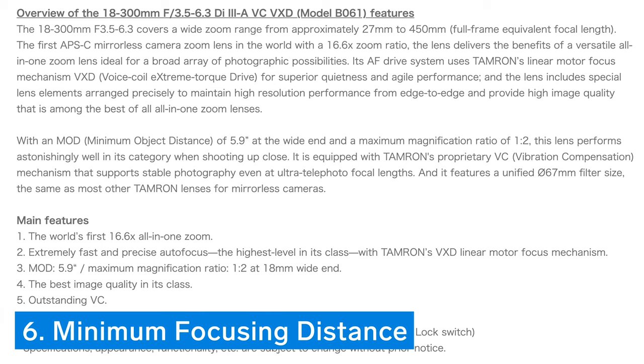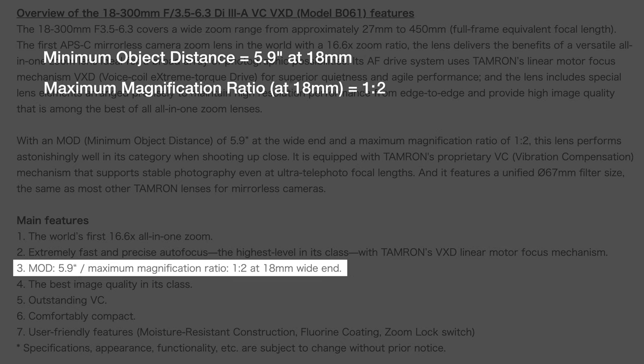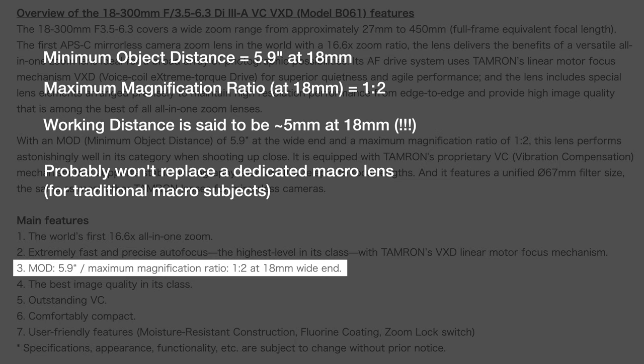Thing number six is related to how close to the lens you can focus on a subject. The specs say the minimum object distance is 5.9 inches at 18mm, with a maximum magnification ratio of 1 to 2. This is near macro at the wide end; however, we don't know the minimum object distance at any other focal length, so it probably won't replace a dedicated macro lens if taking photos of bugs is your thing.